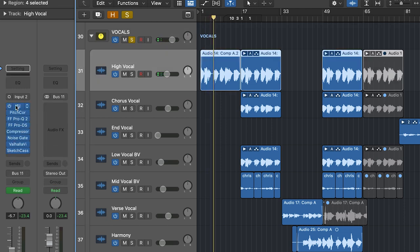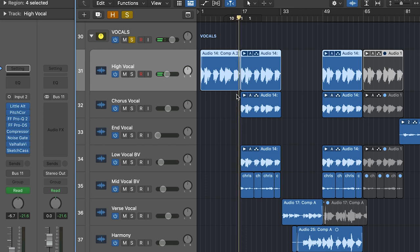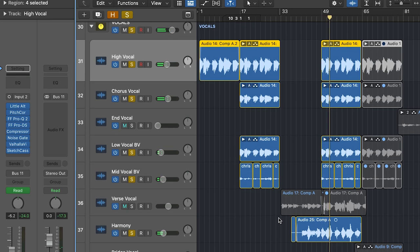That has a plugin called Little Altar Boy on it — shout out to SoundToys — it's just pitched up an octave. If I turn that off, you can hear it's just my normal voice underneath. Then as we move into the chorus, I brought in my normal vocal with the high vocal on top and some backing vocals as well. Once we get to the second chorus I add in the harmony as well. Nothing too crazy, not too many layers there, but just a lot of doubling.